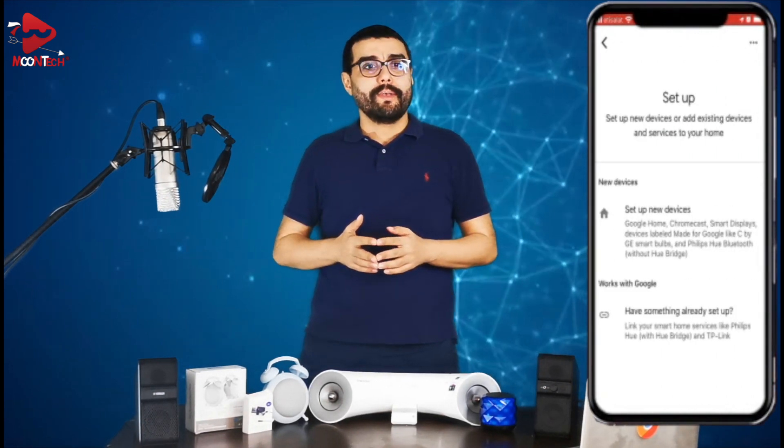There are a few differences between each generation such as Bluetooth, long-field voice recognition, sound quality, etc. After unboxing your Google Home Mini and plugging it in and turning it on, you will be able to pair it with your device, either iOS or Android. Download the Google Home app, click the plus button on the top left corner, click on 'Setup device', then 'Setup new device', select your home, click next, and your Google Home Mini should appear on screen. Select it and follow the instructions.